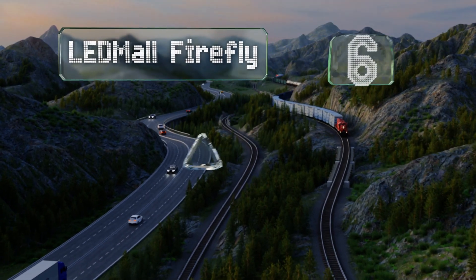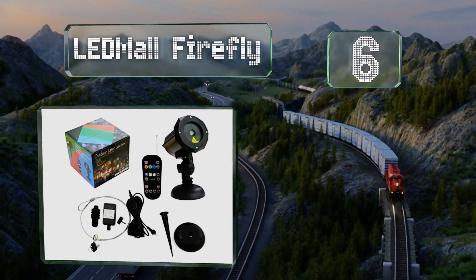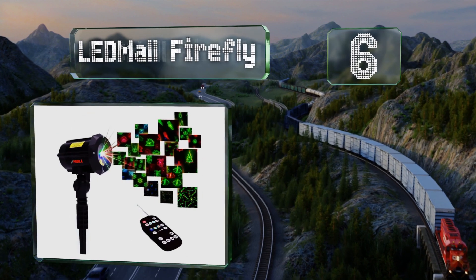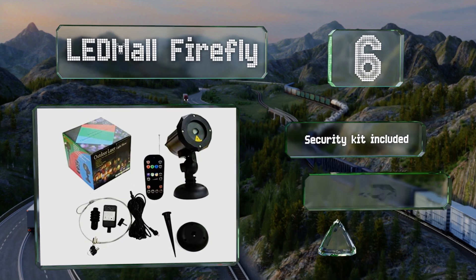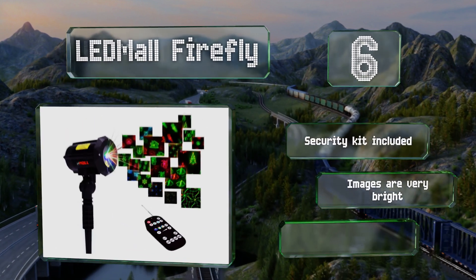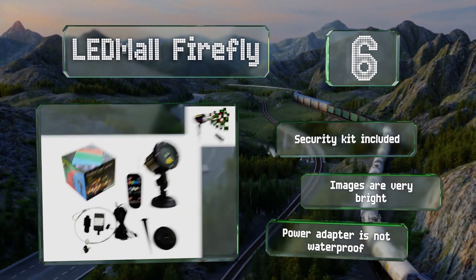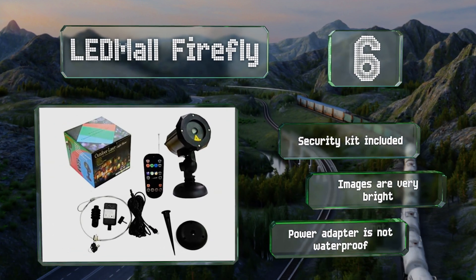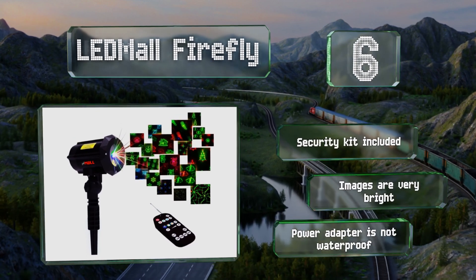Moving up our list at number six, the LED More Firefly is a versatile option with 18 different patterns ranging from fun shapes for Christmas and Halloween to abstract designs that could be used all year long. Double motors help to provide smooth transitions between the themes. It includes a security kit and the images are very bright. However, the included power adapter is not waterproof.